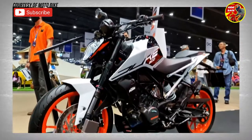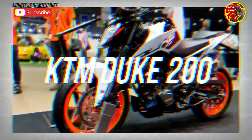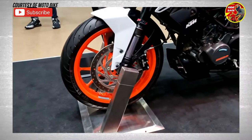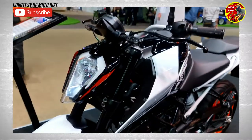In this video we're going to take a look at the KTM Duke 200. This entry-level bike in the KTM lineup is a great choice for first-time riders who want a bike with quick acceleration and great handling.